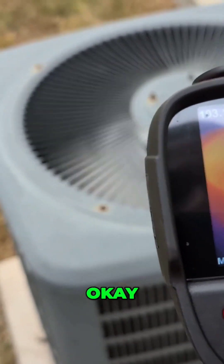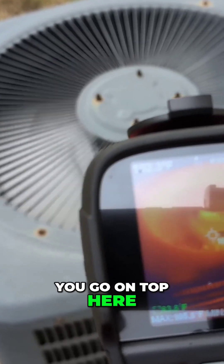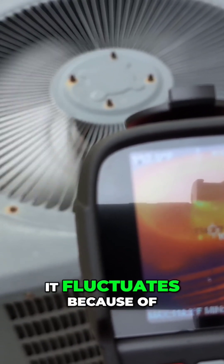Let's see what we got on top. So it's removing. I'm going to go on top here. It plugs away.